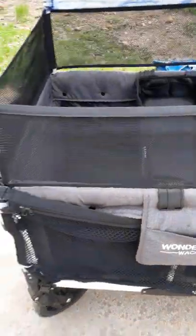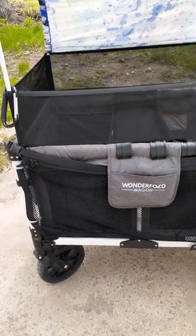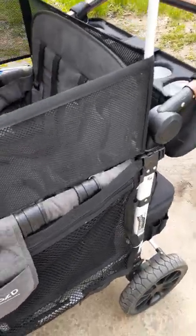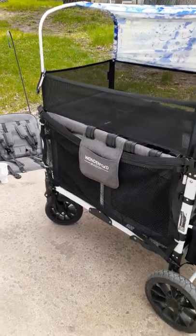I thought I would do a quick video on the Lux. Maybe you are trying to decide between the Keens and the Wonderfold, or maybe you don't know what the Wonderfold looks like. So I just thought I would do a really quick video. This is the Wonderfold Lux. I've had it a year now.